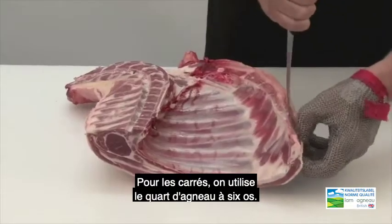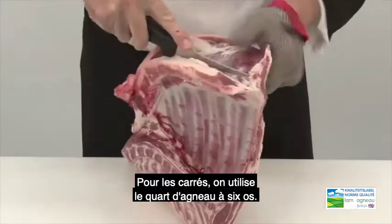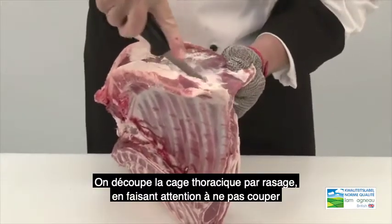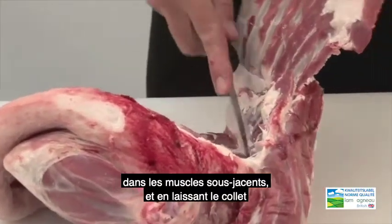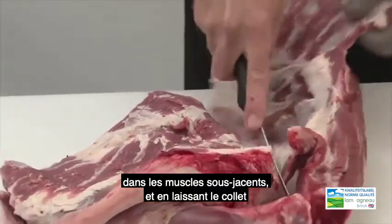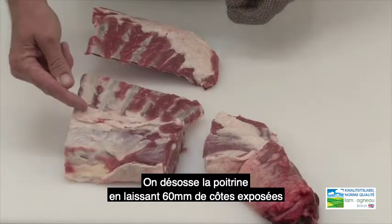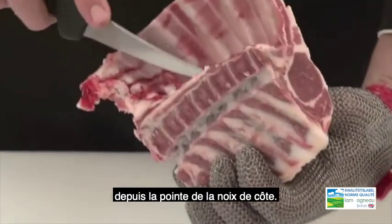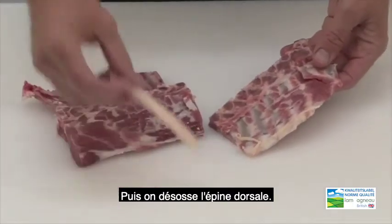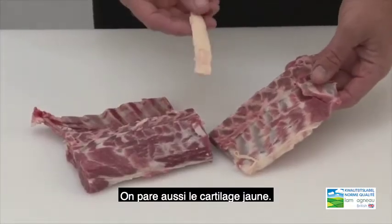For the shoulder racks we are utilising the 6 bone 4 quarter of lamb. We sheet bone the rib cage, taking care not to cut into underlying muscles, but leave the neck fillet attached to the bone. We remove the breast bones, but leaving 16mm of rib exposed from the tip of the eye muscle. And then chine the back bones, and also removing the yellow crystal.